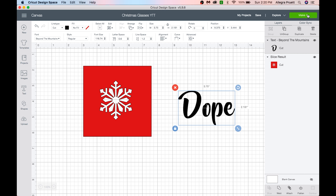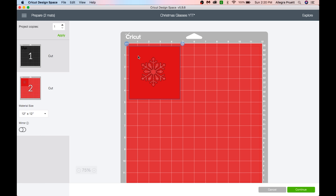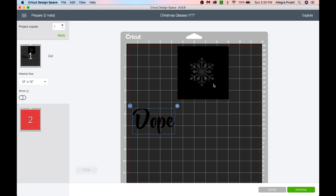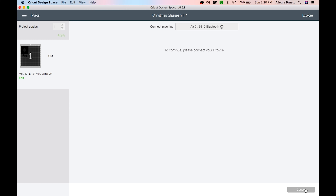Now we are going to make it and cut out. We do not have to mirror these images — they're going to go straight on the glass as is. So make sure it's all good. Since we are going to cut this from the same material, I'm actually going to move both of these to the same mat. And that's it — we're going to cut our stencil out and then I'll show you how to add the etching cream.